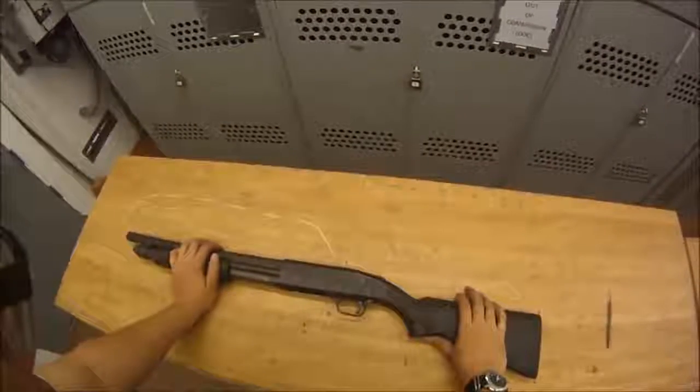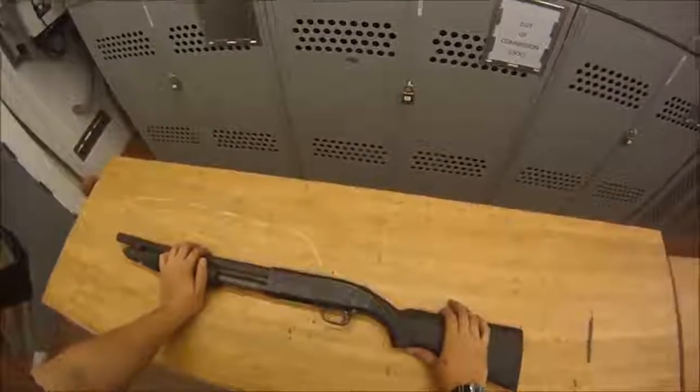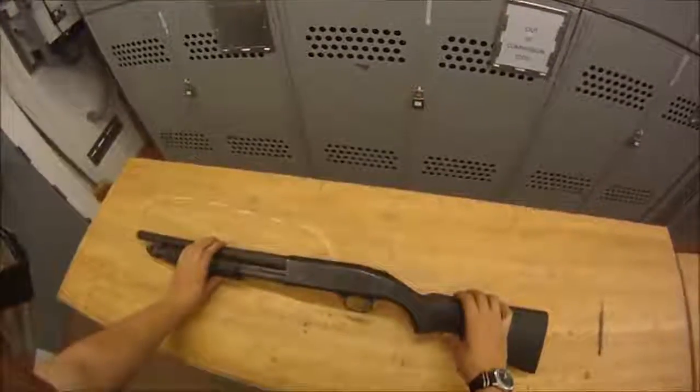Hello, GM1 here, and for this video we are going to be going over disassembly, reassembly, and function check of the M500 shotgun.